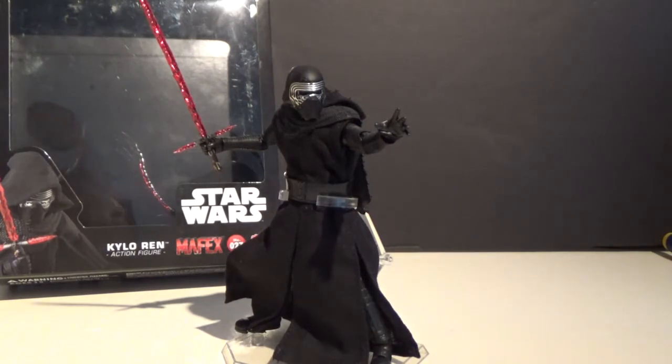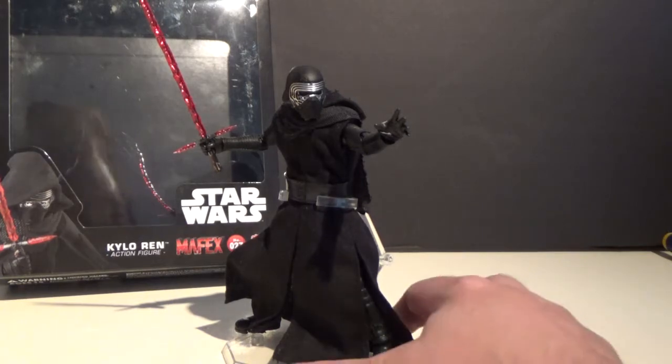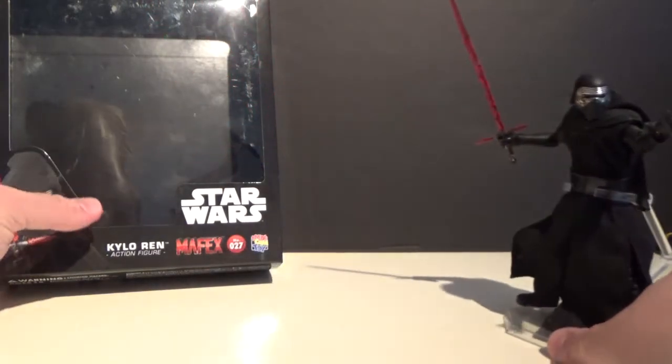I'm in a different room today, trying something different. I made a bit more room at my desk — I got rid of the desk in my Star Wars room — so I'm doing my videos out in the computer room. You might hear the dogs walk past or something; hopefully they don't carry on too much.